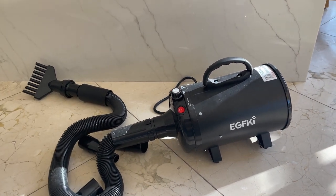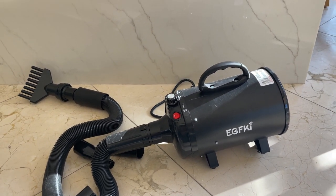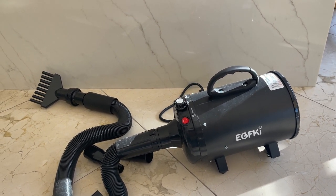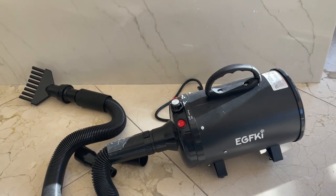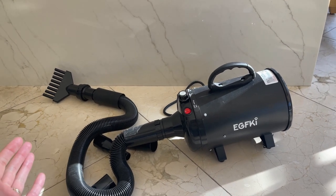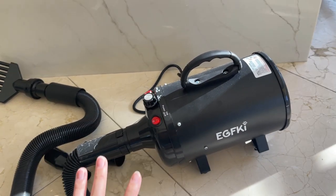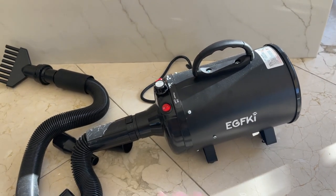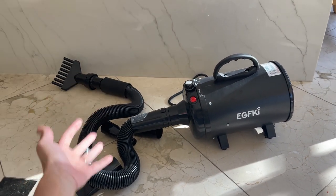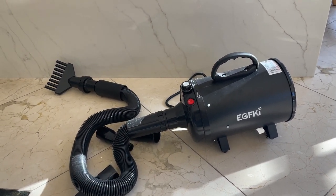Here you can see how powerful this thing is. I wasn't using the full power because my dog doesn't really like it when I do the full wind. So I usually do half or maybe a little bit over half, and it's already very strong. If you have a big dog and you're planning to buy this, you're not going to have a problem because this thing can get very, very powerful. It usually takes about eight to ten minutes to dry my pug using this dog dryer, which is not bad — like I said, she has a lot of hair.